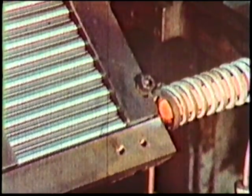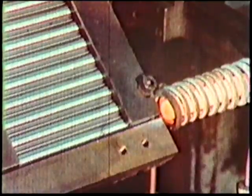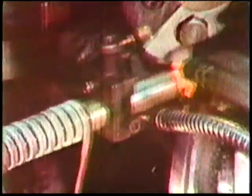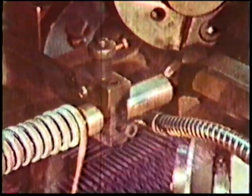Once the high-speed steel blanks have been cropped off by a guillotine, they are induction heated and passed between revolving carbide dies to form the flutes.